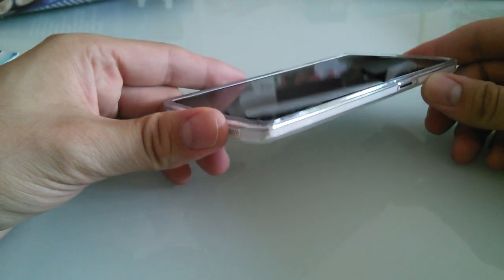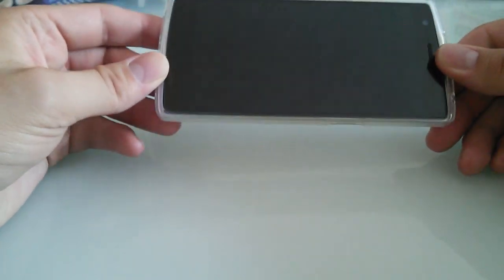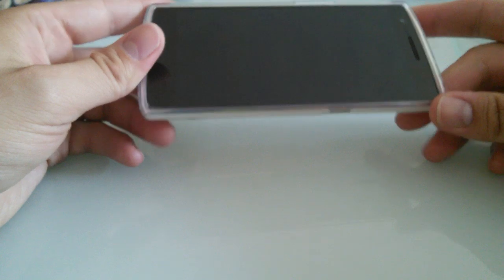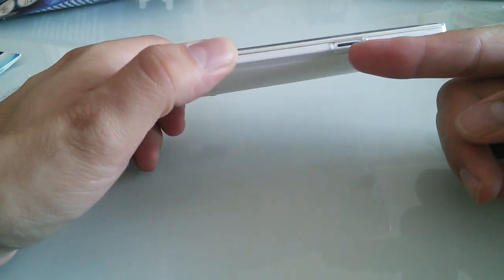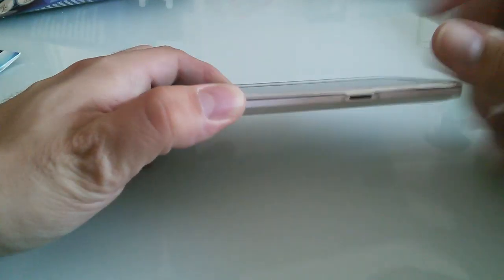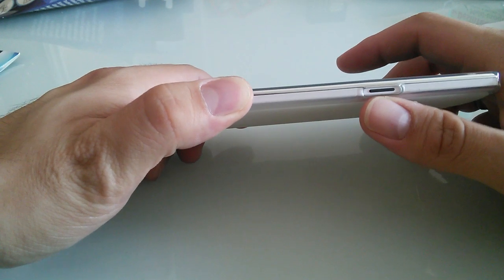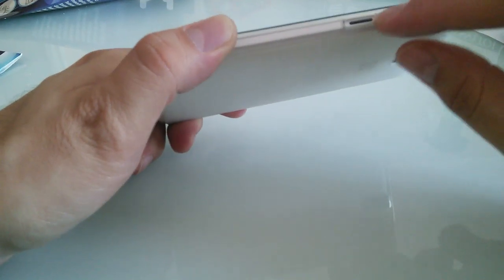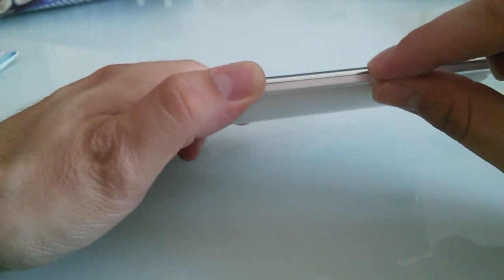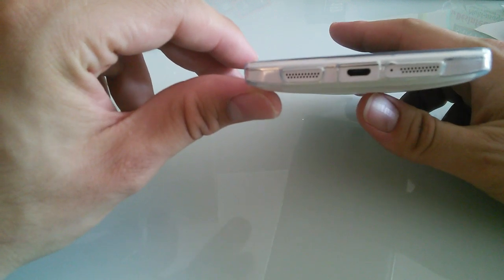I've got a silicone gel case from Osley and a screen protector — tempered glass, 0.24 millimeters. I think it's the best configuration you can ever get. Compared to the Galaxy Note I had before, I love the fact that the hardware button was under the silicone so you click on the silicone and not directly on the button.